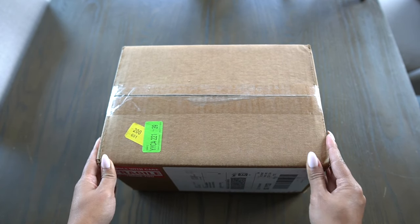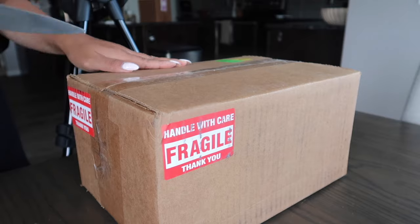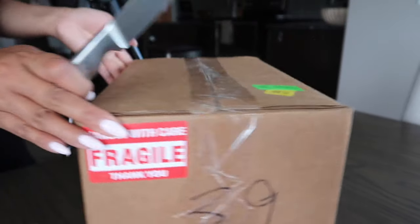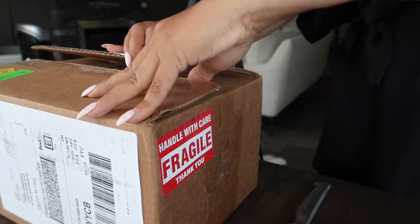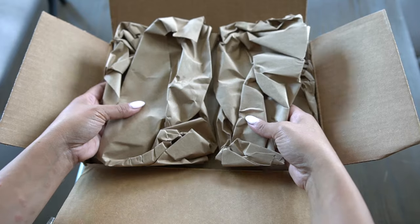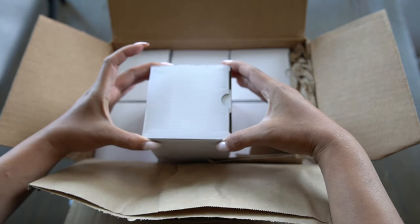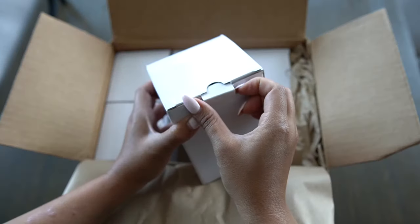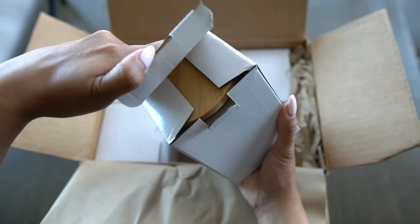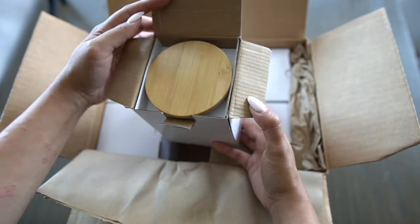I love candles, especially those beautiful high-end ones that I admire from afar and don't buy because they are so expensive. Some of these luxury candles can cost 50 to even a hundred dollars and it's really hard to justify that cost. But did you know that you can make these bougie candles at home? In this video, I will show you how I recreate this high-end candle look straight from your home.